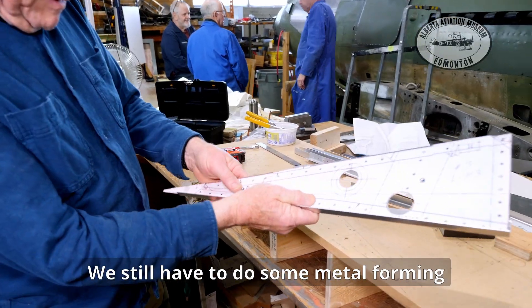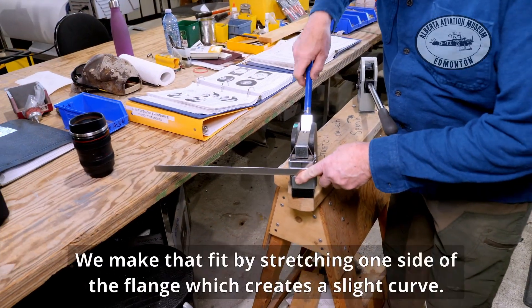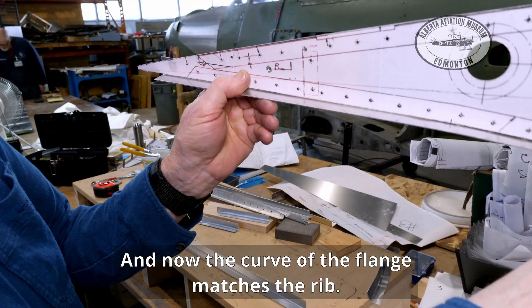We still have to do some metal forming to make the flange fit the contour of the rib. We make that fit by stretching one side of the flange, which creates a slight curve, and now the curve of the flange matches the rib.